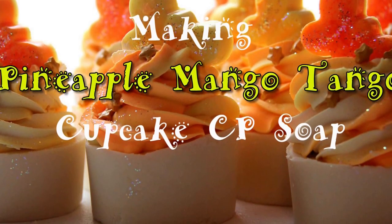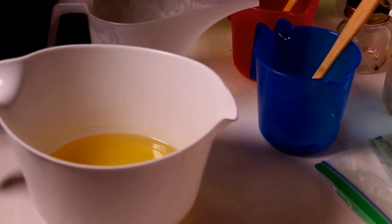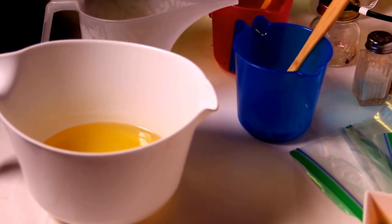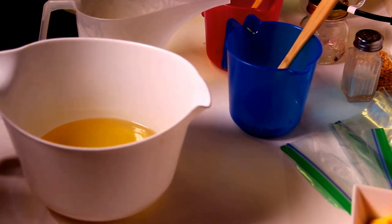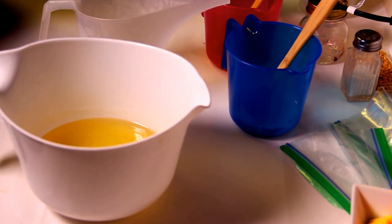Hey everyone, this is LaShonda with Lather & More, and I am going to show you how I frost my cupcake soaps. I have already made my base for my cupcake soaps, so I won't show you that, but I will show you my piping technique for this, so stay tuned.